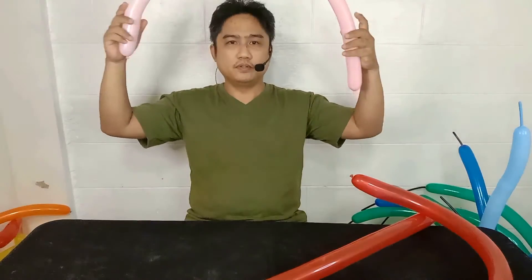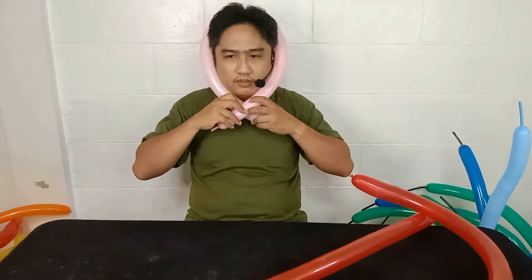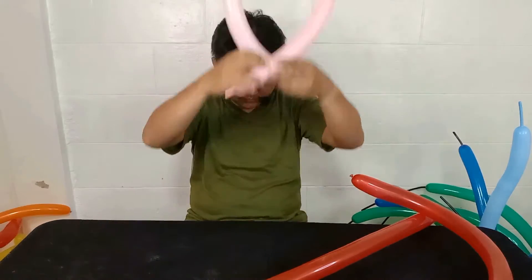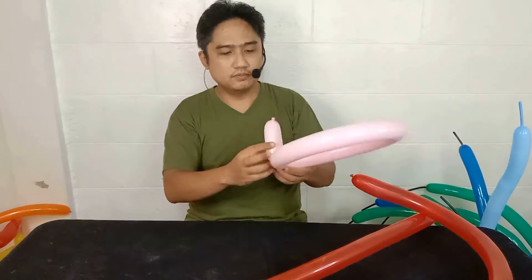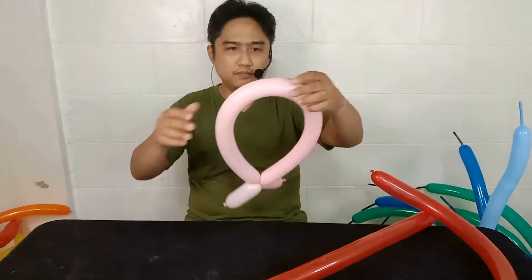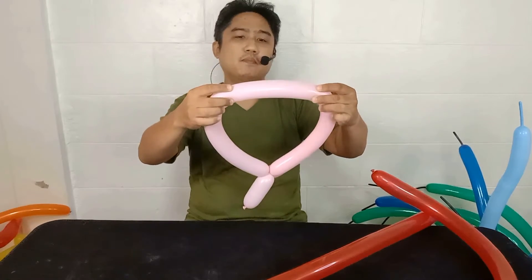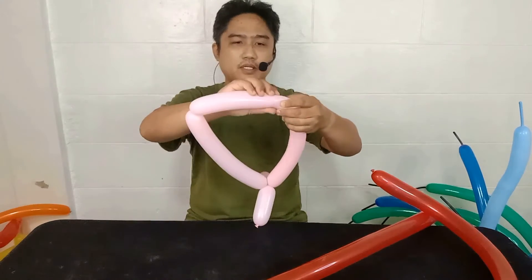First step: create a head piece that fits your head just like this, then twist it so you've created a fish shape. Next, create seven or six inch bubbles here, just like that.